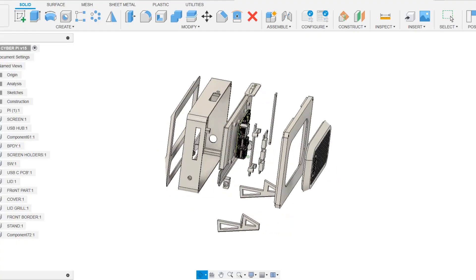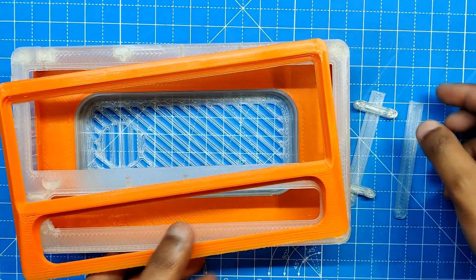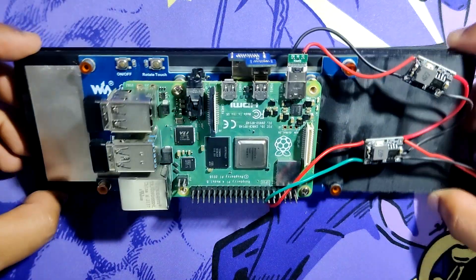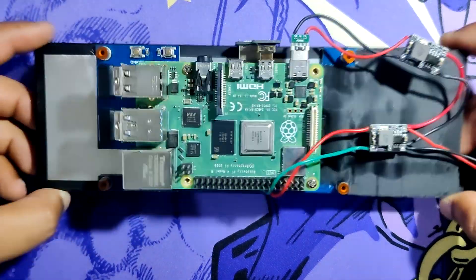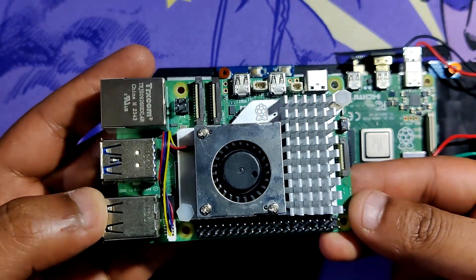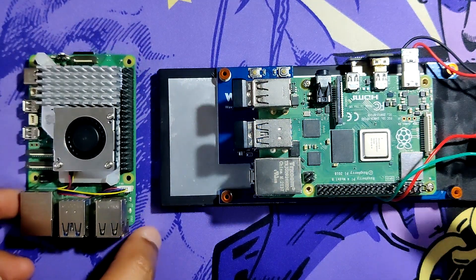The whole design was modeled in Fusion 360, then it was 3D printed with an Ender 3 printer in a two-color scheme. The Raspberry Pi 4 serves as this project's brain, but it can be swapped with the Raspberry Pi 5 or even a lower version because all the fittings are interchangeable and compatible with all Pi models.